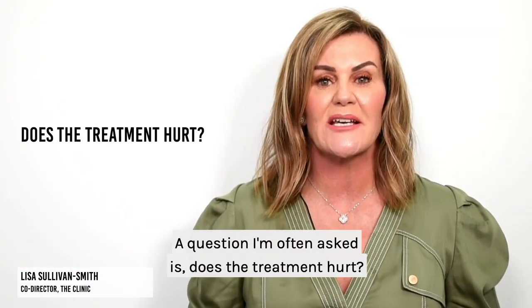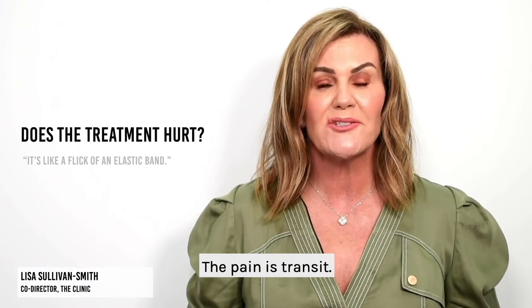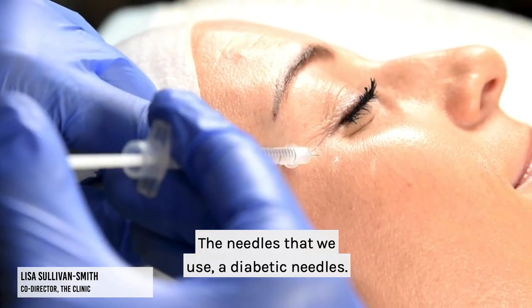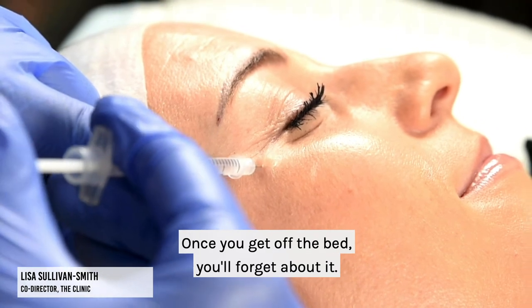A question I'm often asked is: does the treatment hurt? The pain is transient — it's like a little flicking of an elastic band. The needles that we use are diabetic needles. Once you get off the bed, you'll forget about it.